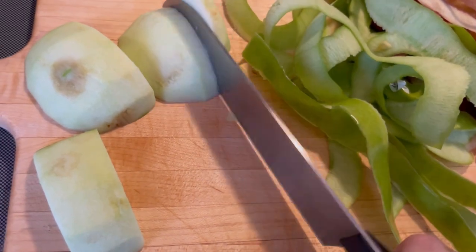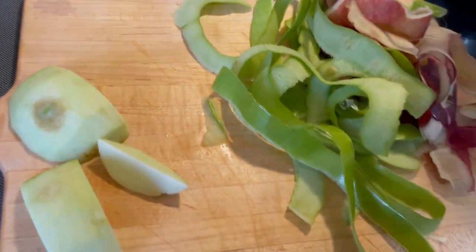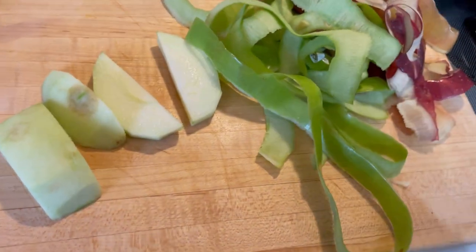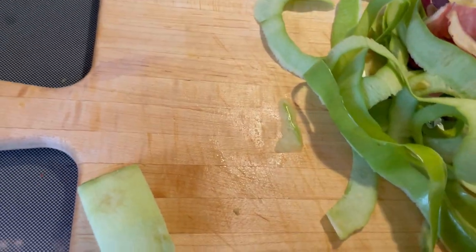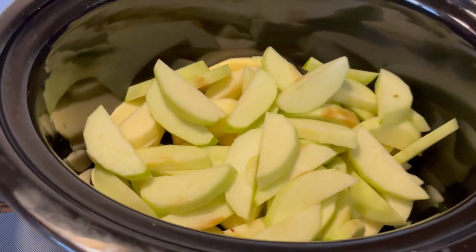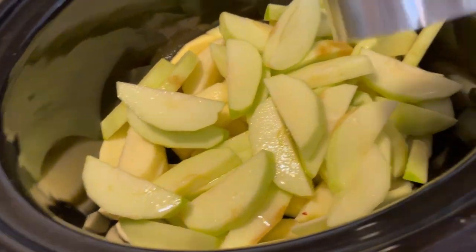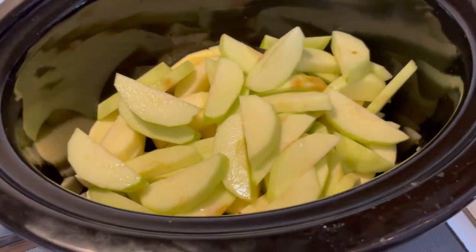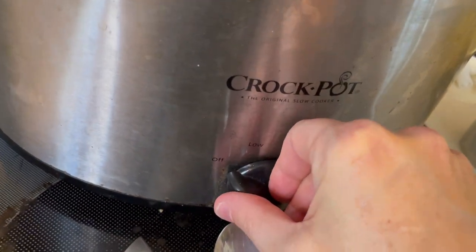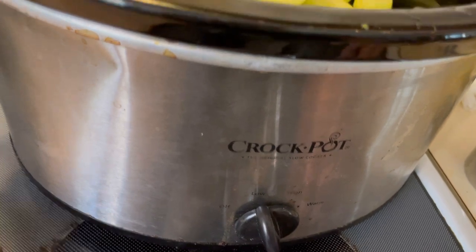I'm almost done cutting these up, then I'll show you what else goes in the pot. If you want sweetened applesauce, you can put between a quarter and a half cup of sugar in there — whatever kind you like. I generally make mine unsweetened. Now I'm going to put a half cup of water in here. This is when you'd add your cinnamon or sugar if you desire. You can do high for four hours or low for eight hours; I'm going to do low for eight hours since it works better for my schedule.